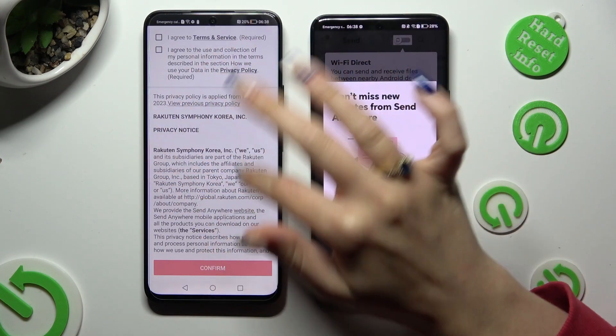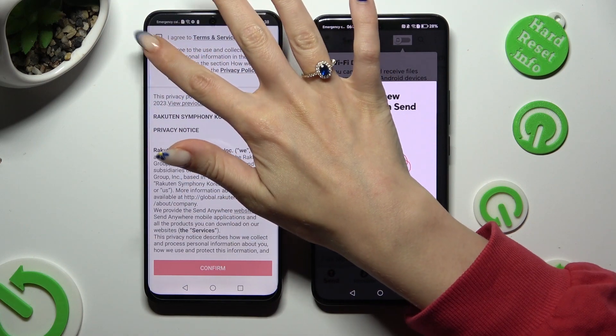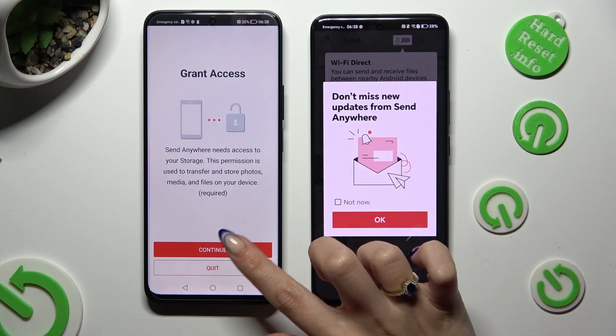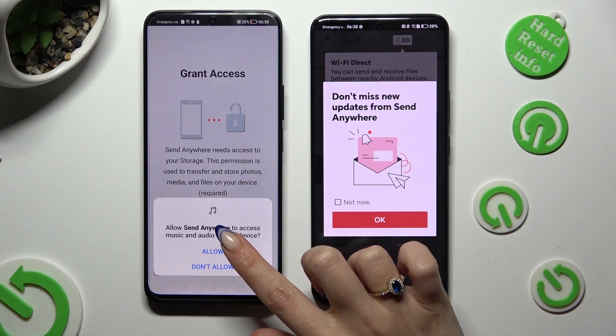Then on the other one, do the same: I agree, confirm, continue, allow.